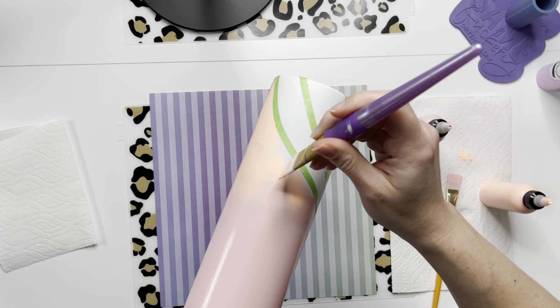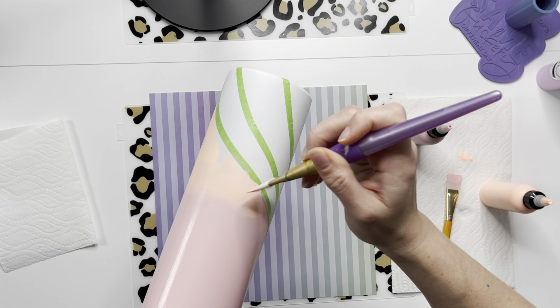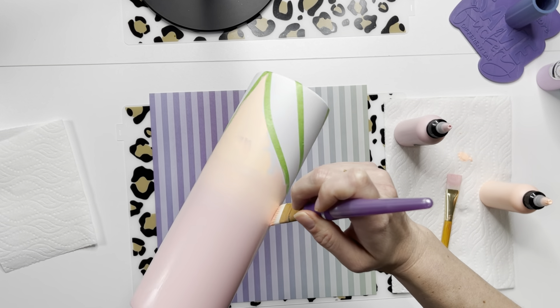Remember, this is not the overall look, so it doesn't have to be perfect. Just get them blended enough for your glitter application. Don't get too hung up on that part — just get the paint on there for our glitter base.